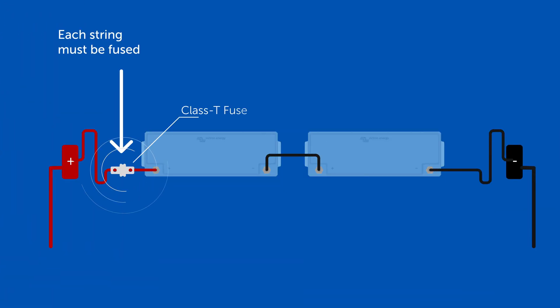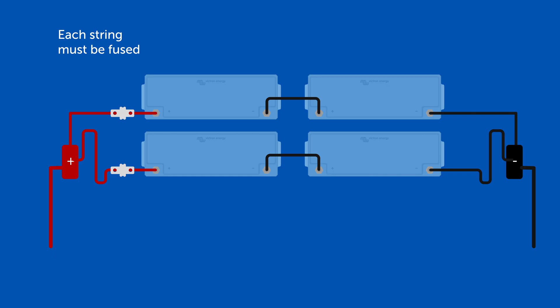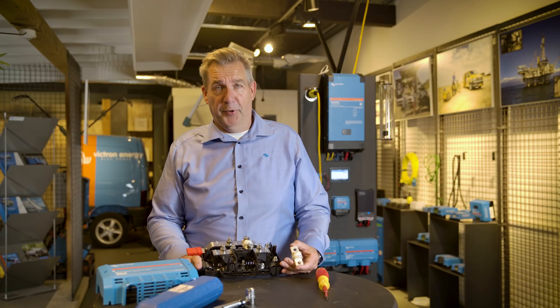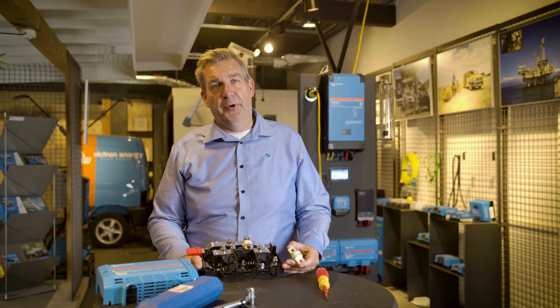What is needed is one Class T fuse for each battery string in your system. That means if you have a 24-volt system from two 12-volt batteries, then per string you need one Class T fuse. If you have a 48-volt system, then each serially connected battery has a Class T fuse. So in a large system where you have several strings of lithium batteries, you need several Lynx Class T Power In modules, and you can connect them together.